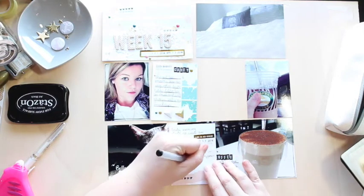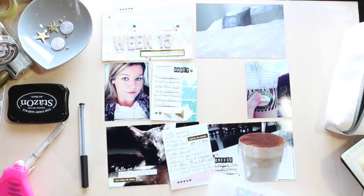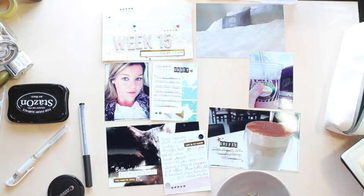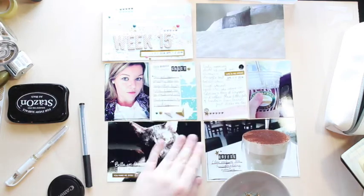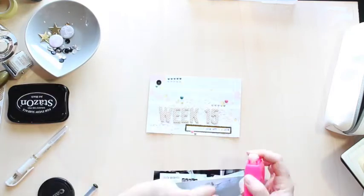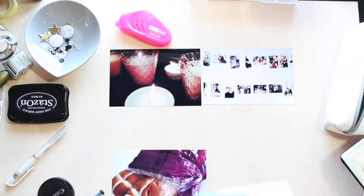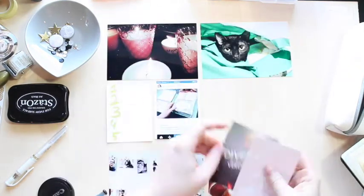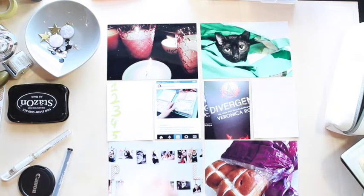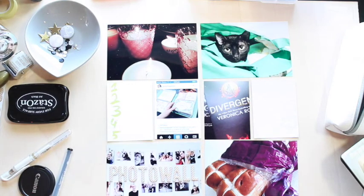I also noticed that I did a whole heap of extra journaling on this layout, simply because most of the cards I created for this kit were journaling cards. I think it's good to get more journaling in my Project Life layouts, because my layouts are very photo based. I just found the sequins — I just realised I had sequins to use. I find my layouts are very photo heavy and I don't get a lot of journaling on there, so I'm glad I was actually doing a fair bit of journaling this time around.